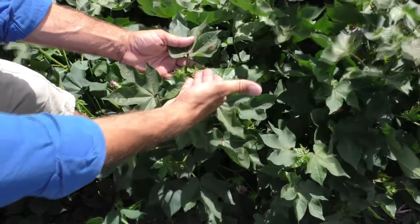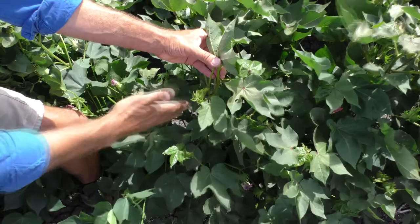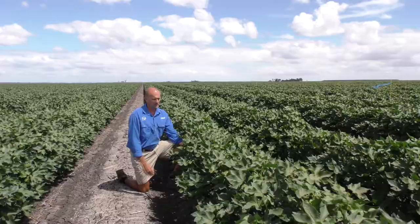If we go directly across from that, this leaf here is node 5. Then if we go down directly underneath leaf 5 to the next leaf within that plane, that's node 8. And if we go underneath that leaf to the next one down, this one here is node 11, and that's where we would start our sampling — so it's this leaf or the next couple of leaves underneath that.